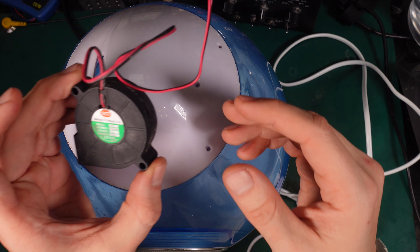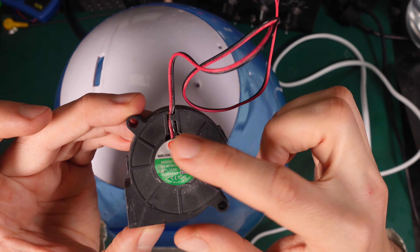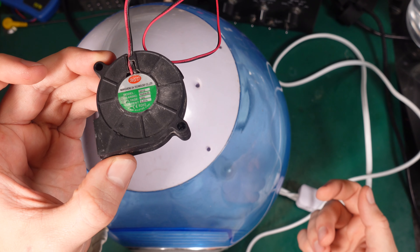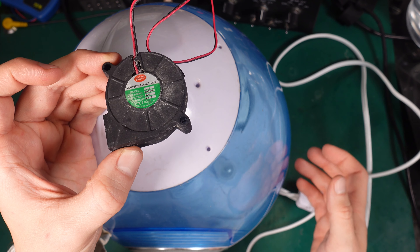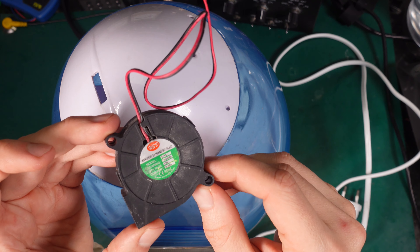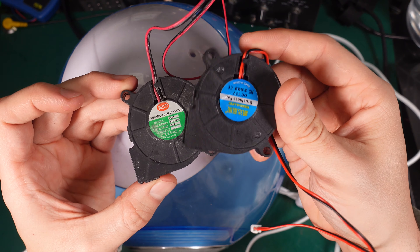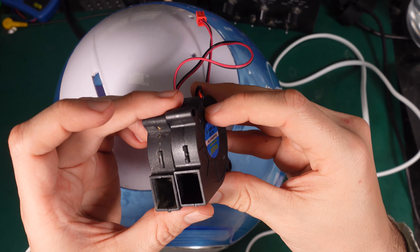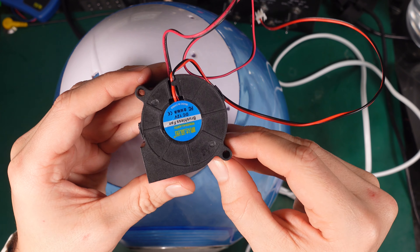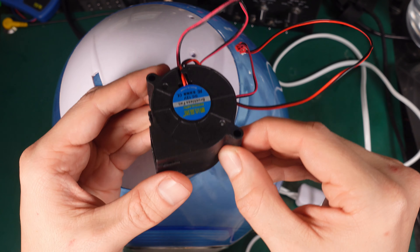The problem was in this motor here. We've got a blower motor that has one task of just removing the mist from the chamber and spitting it out via the chute. Lucky for me, this is a very common type of fan/blower and I managed to buy exactly the same part, exactly the same size.